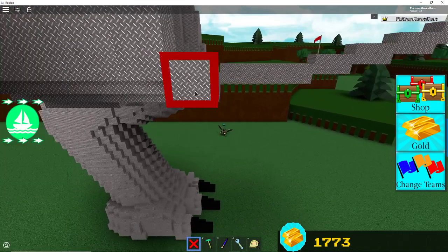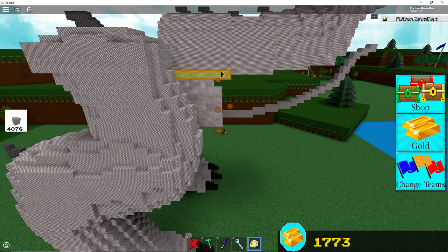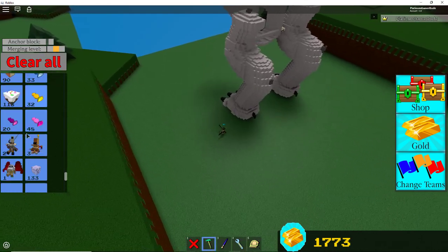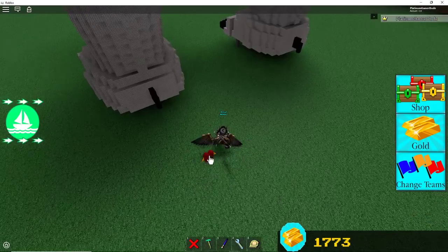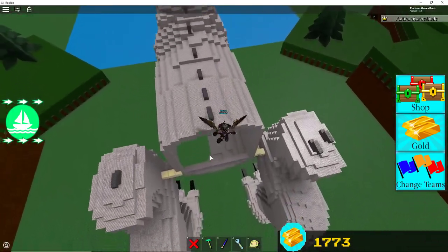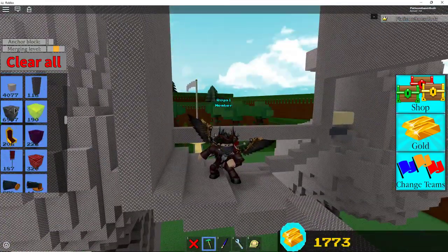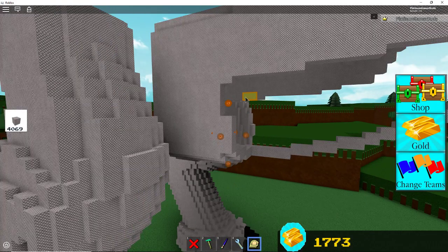As you can see, we're following the same pattern for quite a bit. Now we curve up to this part. We're making progress — I'm just going to get a jetpack for easier building. Okay, so I'm just going to fly up here. Now we get our metal again, whatever material you can use.